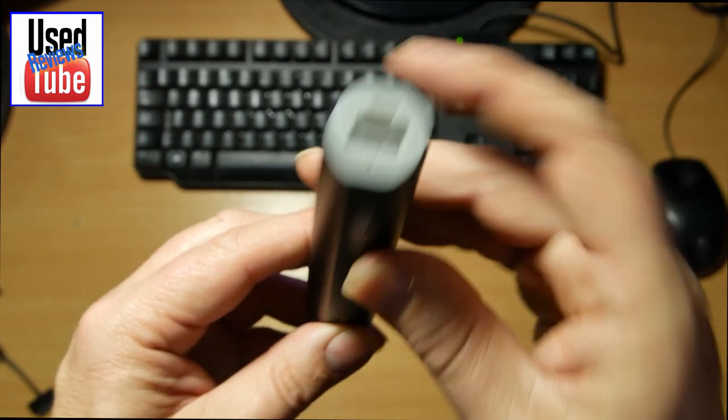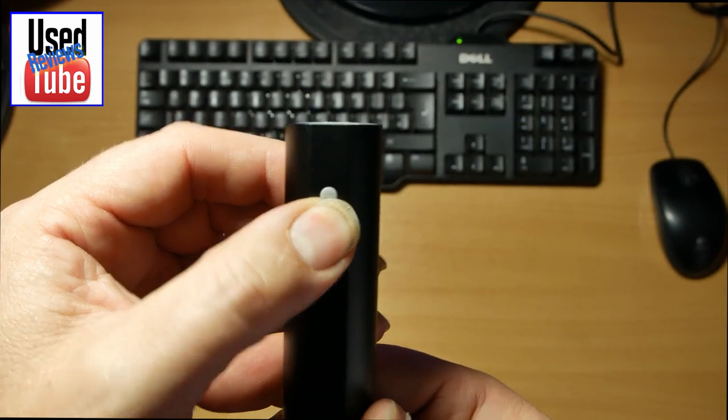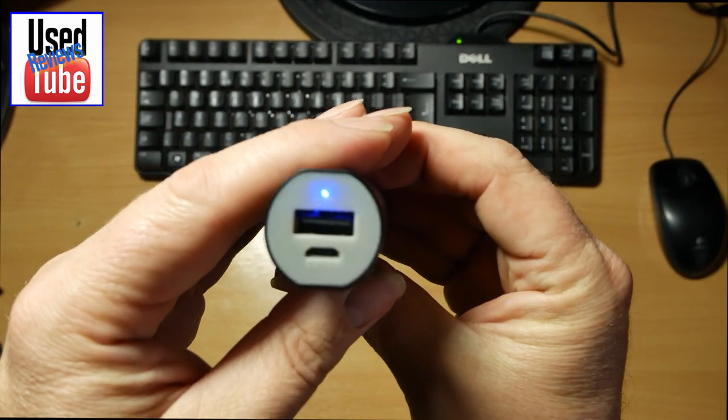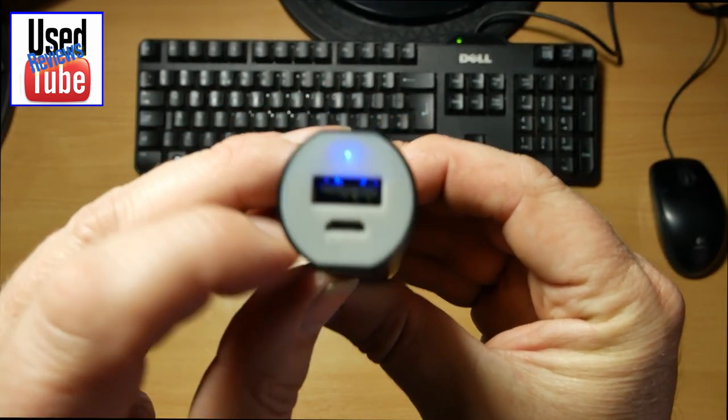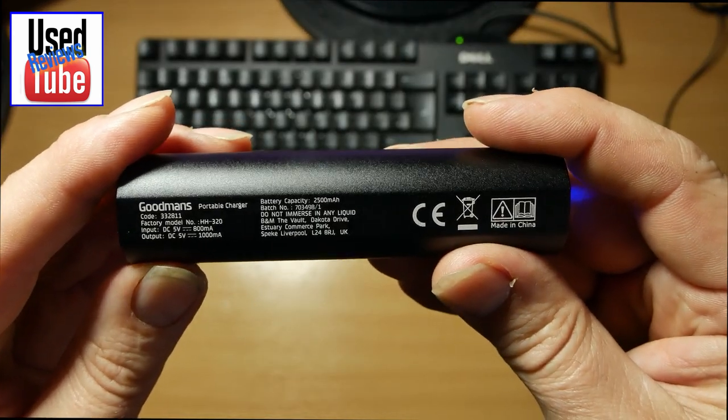Basically, to get this to work, we just turn it on like so. And there you go — there's our power light there. I believe it probably takes something like an 18650 battery, looking at the size of it.